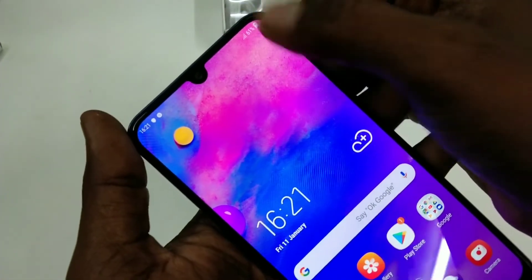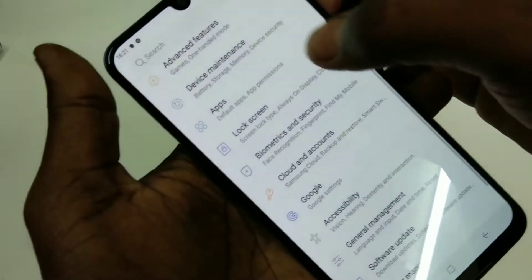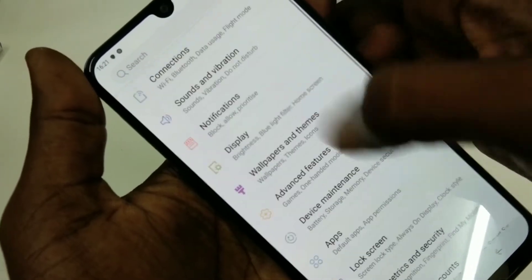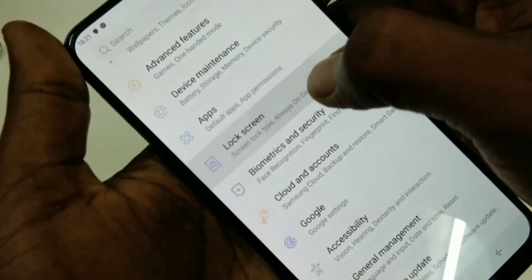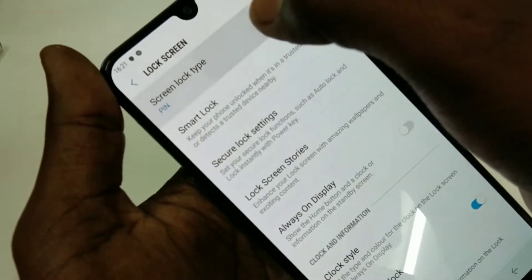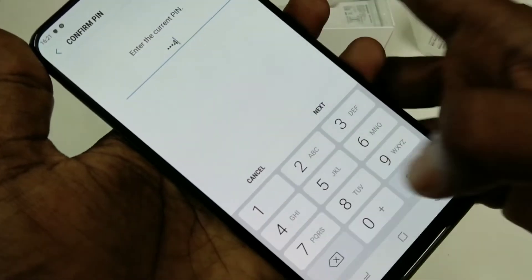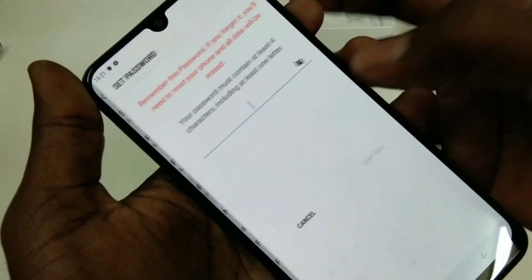First of all, go to Settings and select Lock Screen. Now select Screen Lock Type. Here, select Password.